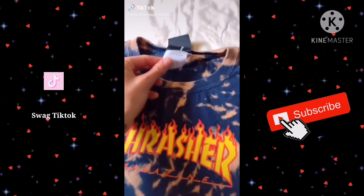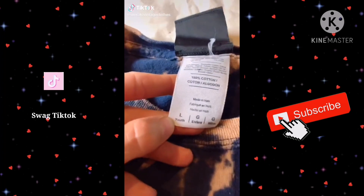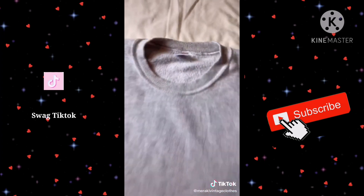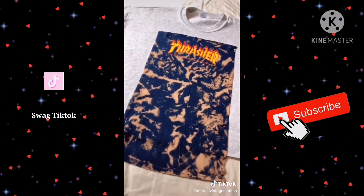Lately at Goodwill I've been finding a lot of cool kids t-shirts and I've been trying to figure out a way to rework them. I found this awesome Thrasher shirt but it was a youth large, so I decided to bleach it and turn it into a larger fit.